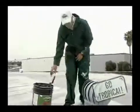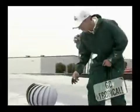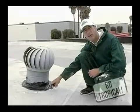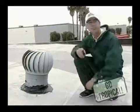As you see, we've sealed up the flashing up the edge and onto the deck itself. And remember, Go Tropical!